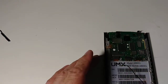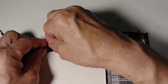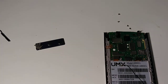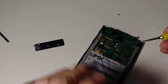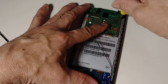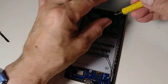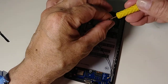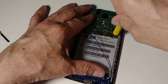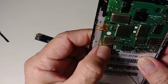Now let's screw it back. Remember we have those four small screws. Don't over-tighten the screws — just when it stops, twist it a little bit more and that's it. If you over-tighten, you can break something. So I put the four screws back in.